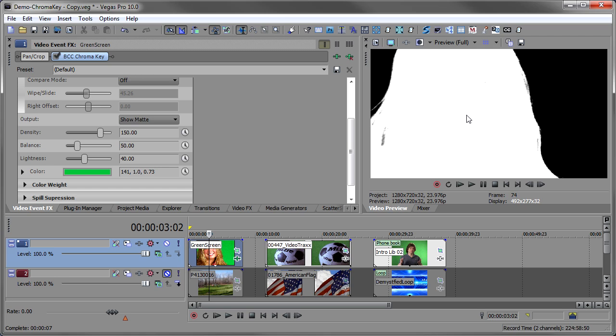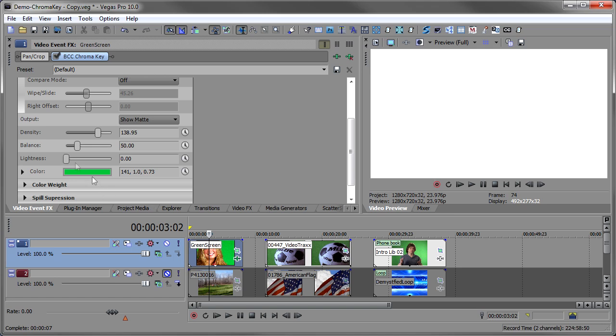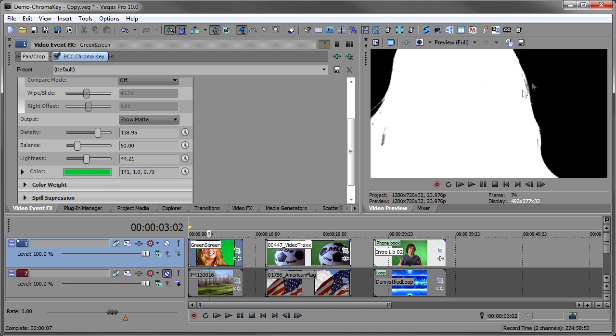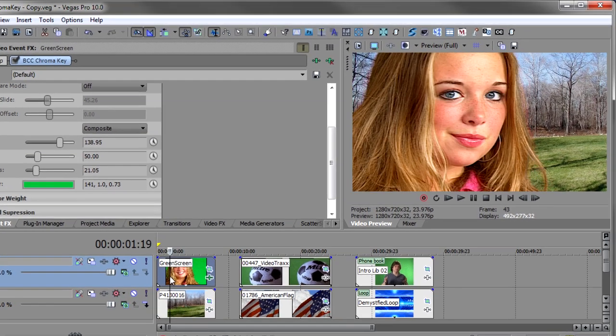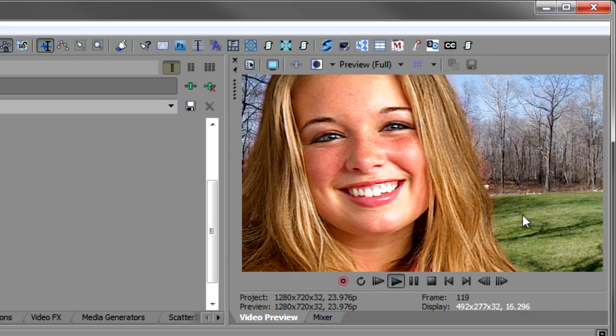Density is how dense the white area is — that's the area that stays when you key — and if I bring it down you'll see a lot of information bleeding through from the image. Bring it up until it's solid. Lightness controls the lightness and darkness of the background areas; if I bring lightness up the background gets darker. Usually I want the background as dark as possible for a clean key, but when I do that I lose the hairs, so I back it off until I can just see those hairs. Now I can see the hairs coming through and with the background turned on in composite mode I can see those hairs nicely showing through.